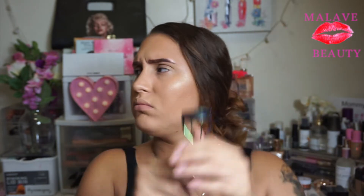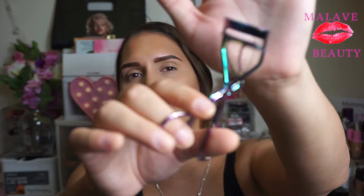The next thing is the PÜR complexion eyelash curler — it looks just like this. I actually already had one of these and I really enjoyed it. We'll be using that today.